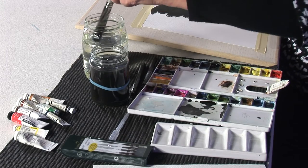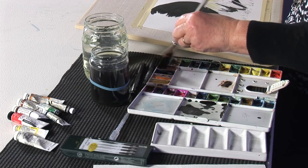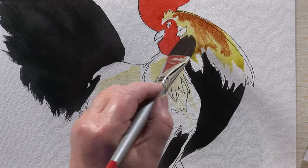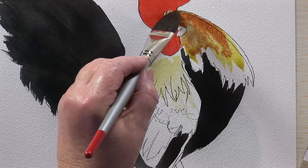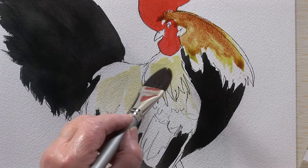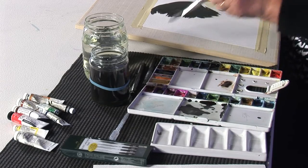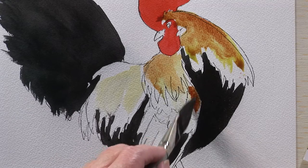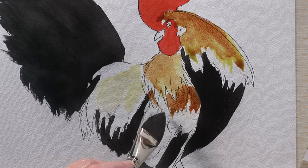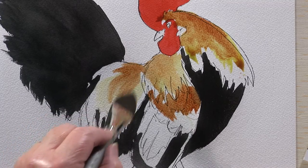I'm now going to take in some burnt sienna. It's running into his feathers — it'll probably dry a little light. I'm still using the big brush. Then underneath, the burnt sienna down here, almost neat — lovely strong colour. And again on his back; it gives almost a Chinese effect. I want to now brush the colour out because his feathers are just quite pale down the bottom.